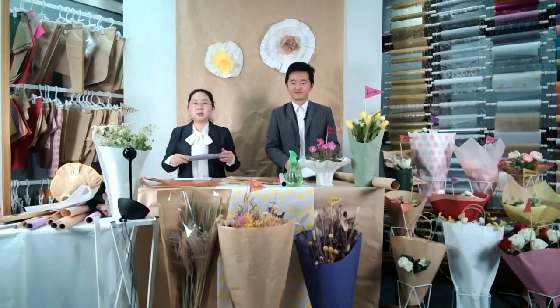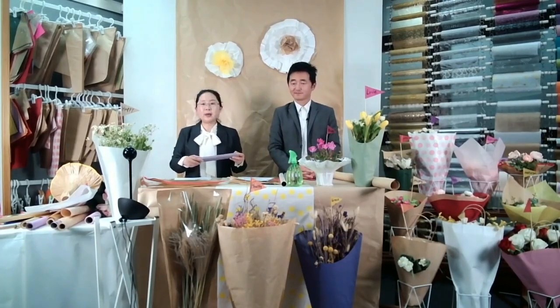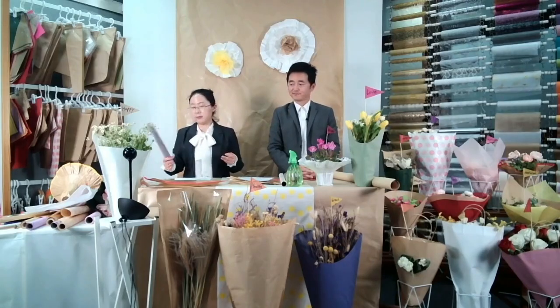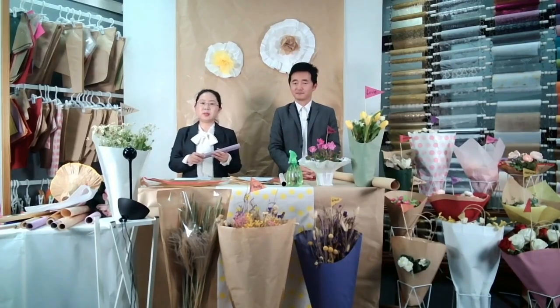I forgot to mention — for the flower packing, if you want to buy sheets or rolls from us, it's also okay. For all those five paper options, we can offer them in both sheets and rolls.